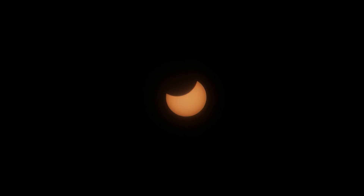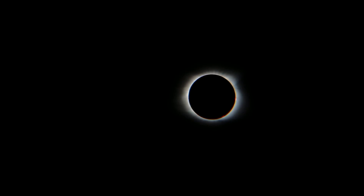Thanks for watching and be sure to check out my video of the solar eclipse that I filmed all the way through totality using this lens.